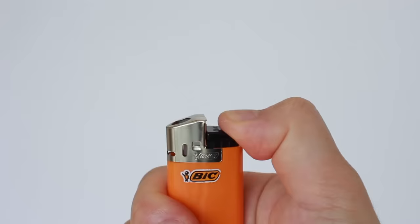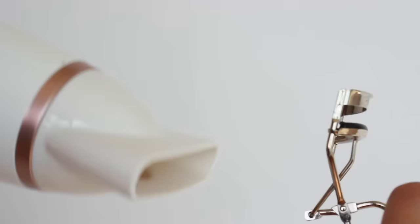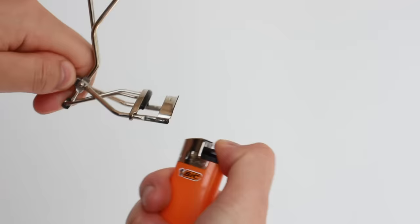Now you have clean lashes and the right curler — it's time to curl. What I'm going to do is heat up the eyelash curler a little bit with a hair dryer or a lighter. I've been using this technique for a long time, so I'll use a lighter, but if you're a beginner I would highly recommend using a hair dryer instead, because a hair dryer raises the temperature slowly.